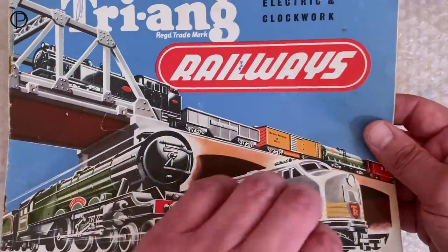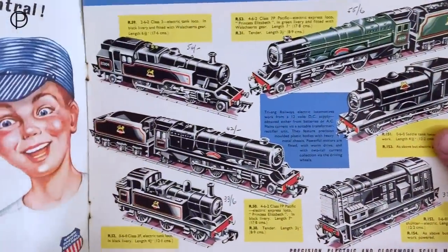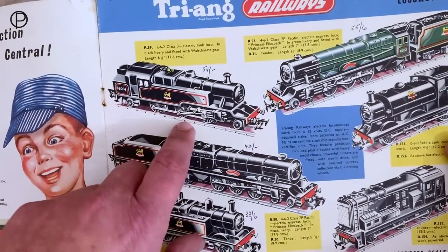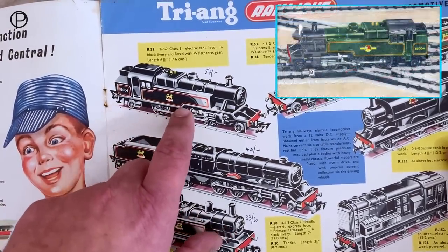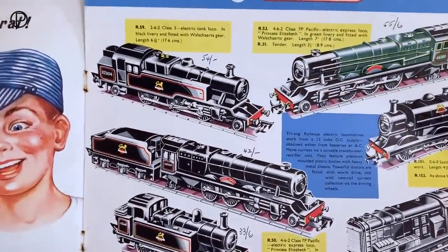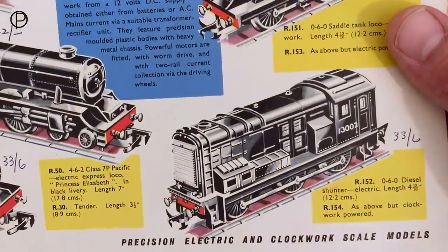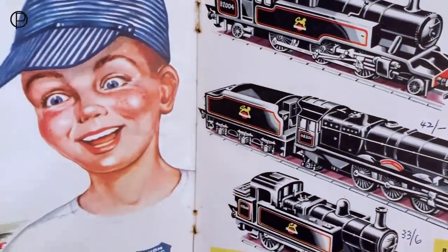If we open it up on page number three, we'll see the 262 tank, model number R59. She was in the catalogue right up until 1972 in one form or another. By 1960 she'd become green, and there were green models with single lining and double lining over the years. I think this is a shop copy — we can see handwritten prices that run right through the catalogue. Somebody's taken a great deal of time to do that.